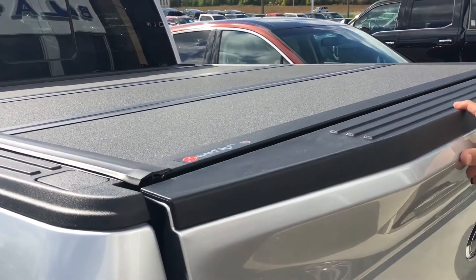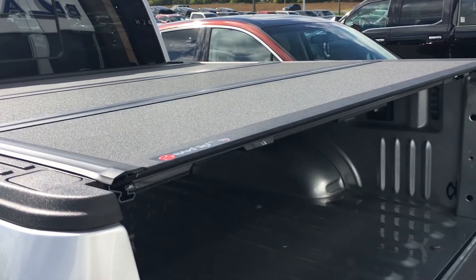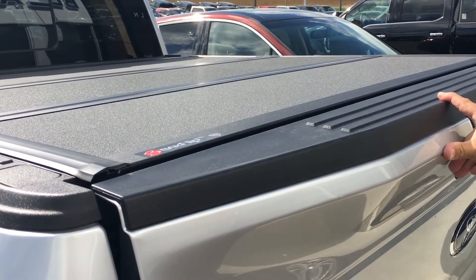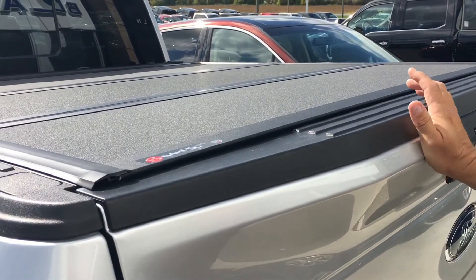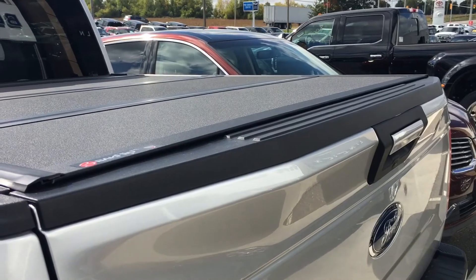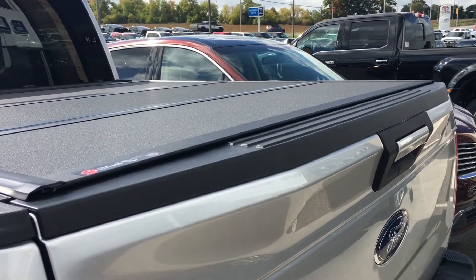And lastly, when it comes to closing the tailgate, you no longer need to lift up the last piece of the tonneau cover. It simply closes against a watertight triple seal — no fuss, no muss, very easy. That's the Backflip MX4, available at Blackstock Ford and Bad Dog Mods in Orangeville, Ontario. Thank you.